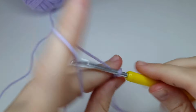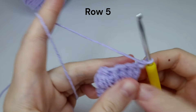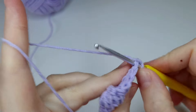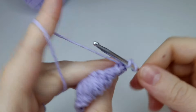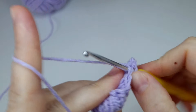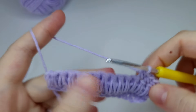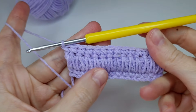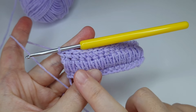Row five: chain one, turn, and here again we're starting with the X-shaped single crochets, working for the whole row. Go ahead and make the row. And this is row five. Now rows six and seven are the same.